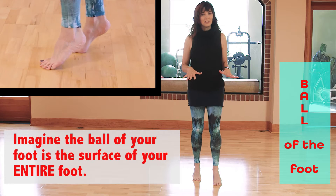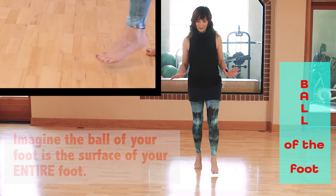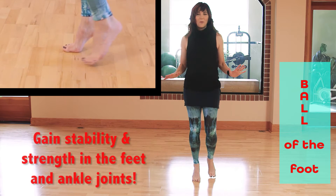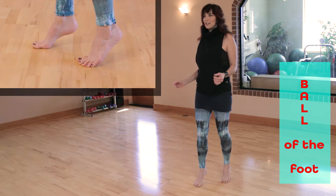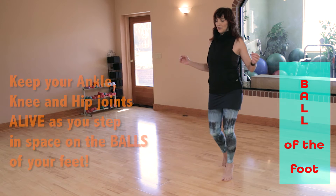Ball of the foot — just like it sounds. Rise up to the balls of your feet. Keep your toes nice and open, lengthened and spread. Imagine that the ball of your foot is like the surface of your entire foot as you're stepping.